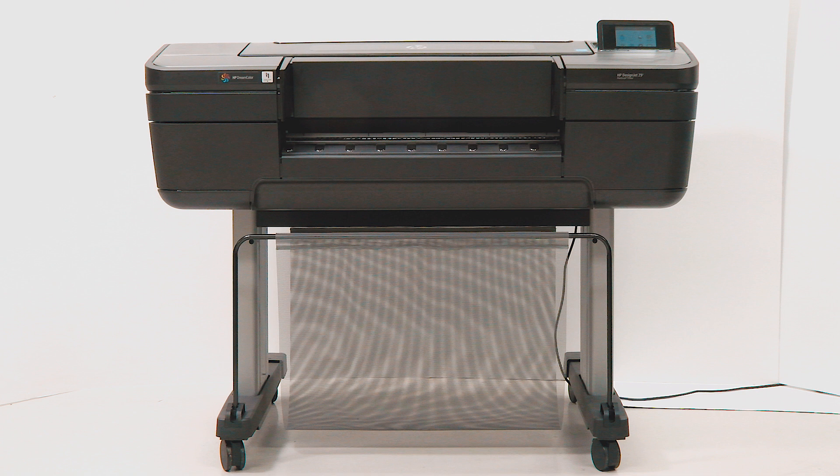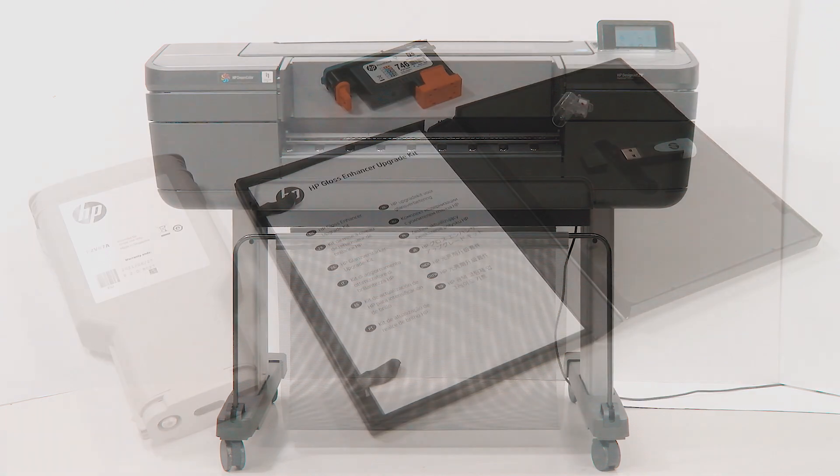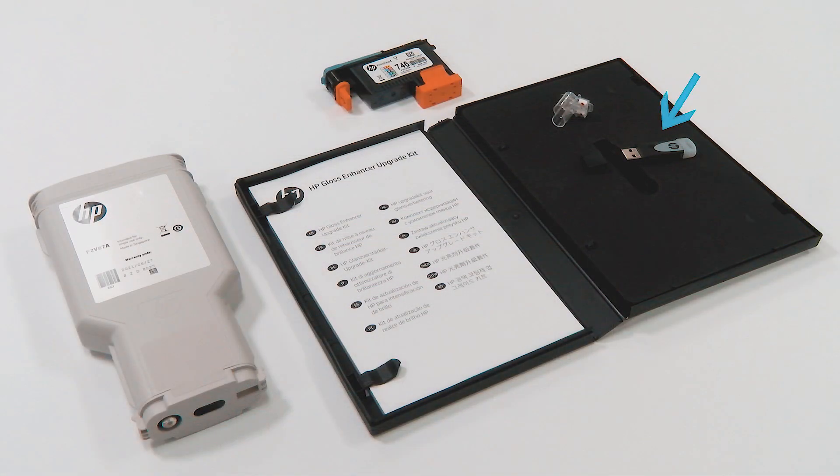If you perform this upgrade when you initialize your printer, you will need only the USB dongle and the Gloss Enhancer cartridge.